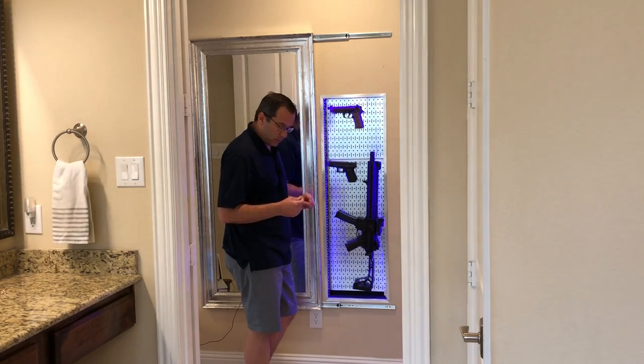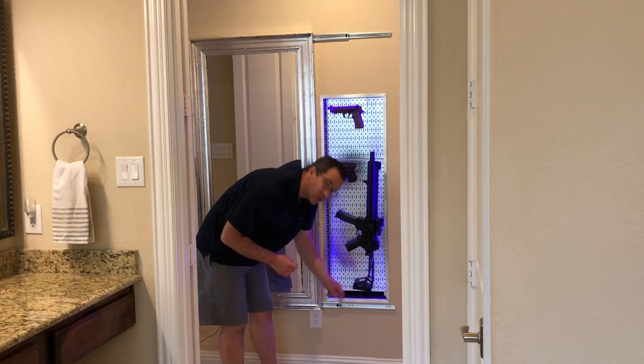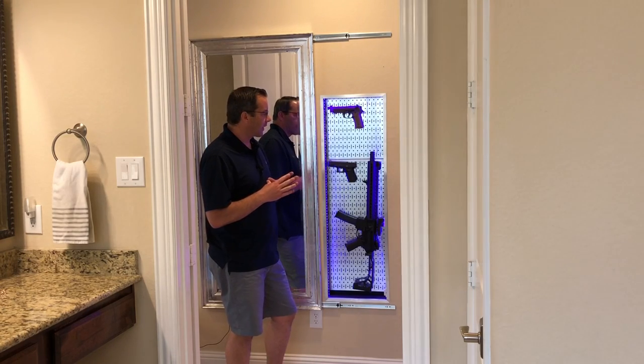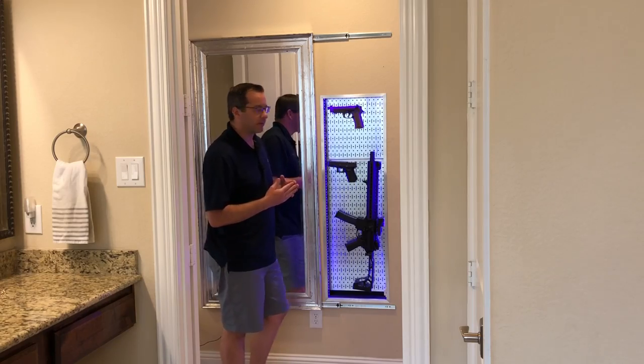We have the little sensor for the LED lights down here so we can change the color if needed. During the night I'll probably leave it as red so it won't blind you in the middle of the night if you need to get in here. But for video reasons I chose white right now.